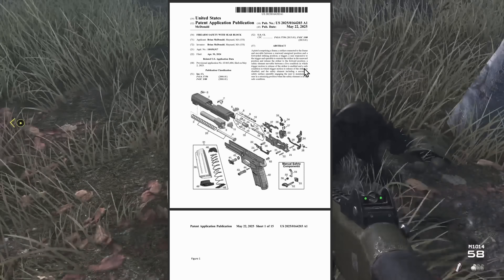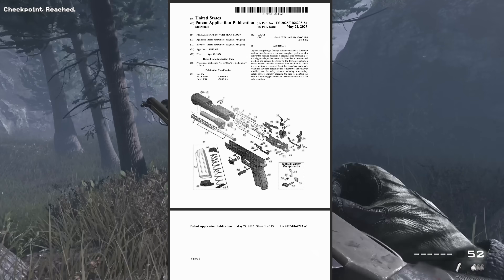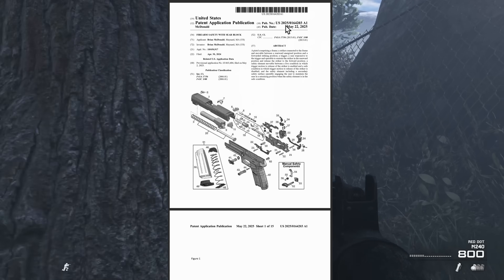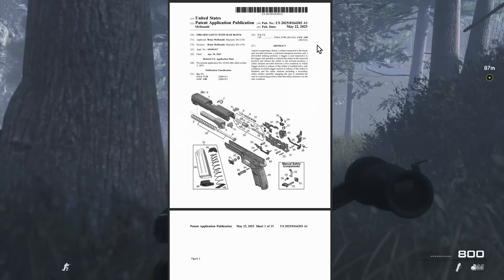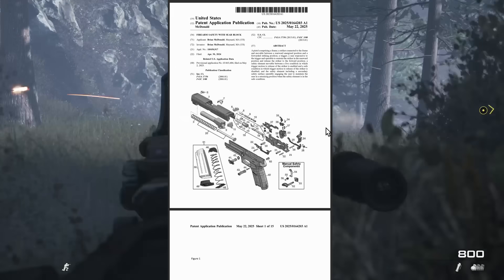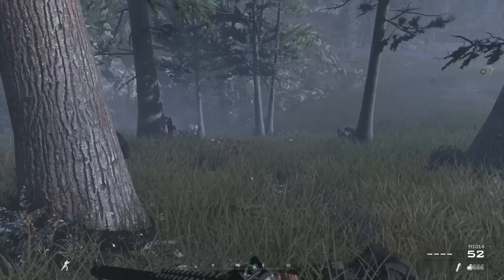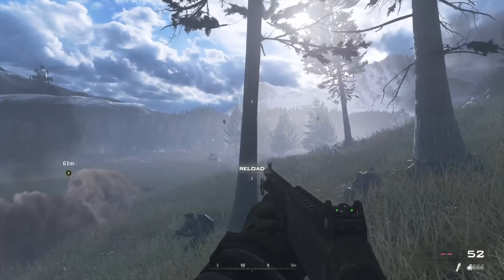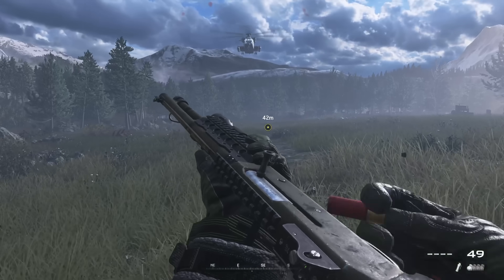Guys, thanks for watching. You can just type this in and find the patent document yourself — it's in the public domain. The patent number is US 2025-0164203-A1, published May 22nd of this year. We are going to move on and do non-SIG videos next. There are a lot of topics I want to talk about beyond SIG, believe it or not, but stuff just keeps coming up.